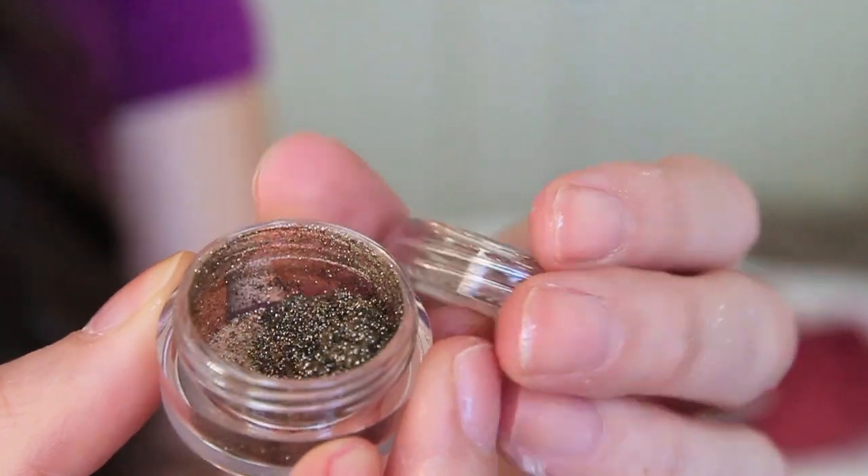I've never gotten through either of the couple of full-size MAC pigments that I do have, so these are a fantastic size - not just to try but to really get a fair amount of use out of. I picked up three: Vanilla, Reflex Pearl, and Reflex Antique Gold. All of these are absolutely gorgeous. I love them, the packaging is great, they're labeled on the bottom so you don't need to worry about labeling them yourself. They sell for $4.89 each, which is a bargain.